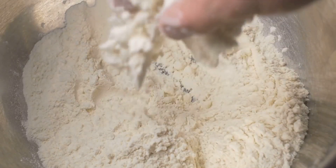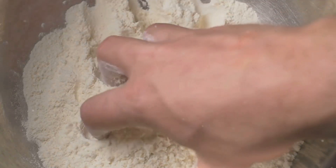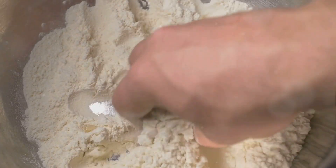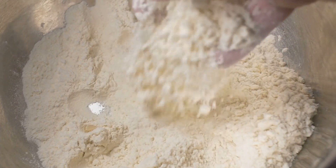Gather two cups of all-purpose flour, a quarter cup of granulated sugar, one tablespoon of baking powder, and half a teaspoon of salt. Whisk these together in a large mixing bowl.